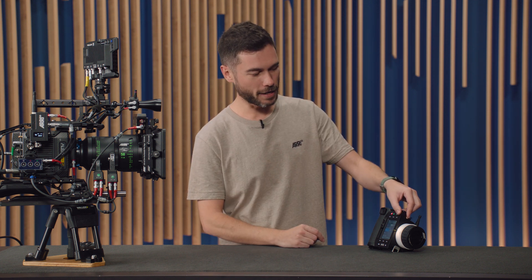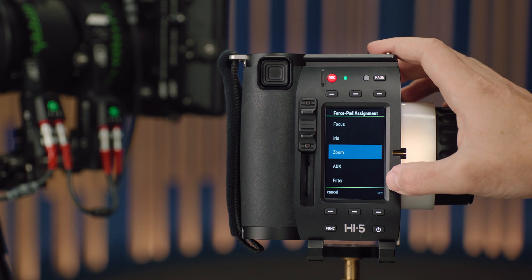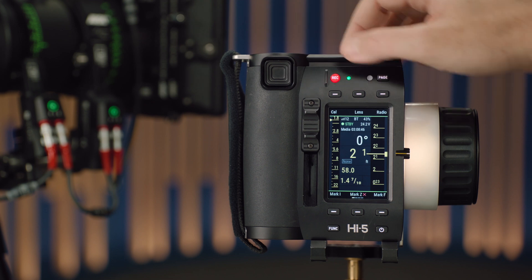There are two ways to control the Cinefade with the Hi5: user buttons and the force pad. To assign the force pad to the Cinefade, go into the control setup menu and change the assignment of the force pad to filter. Once you've done that, you'll have smooth control of the Cinefade just under your left thumb. That will be displayed in ND units or in degrees of polarisation — and it's a completely smooth experience, even though ND values are shown in third-of-a-stop increments, you can go in between. This is a nice approach if you're a DP who judges exposure with a monitor using a waveform or false colour.